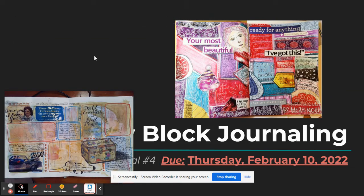Hello Art 1. This is a video tutorial explaining our next journal entry, which is journal entry number four for this year, and it is called Block by Block Journaling.